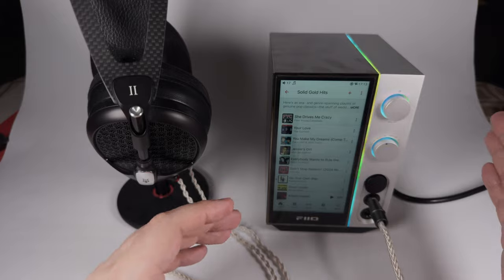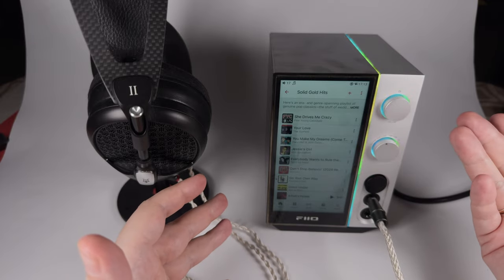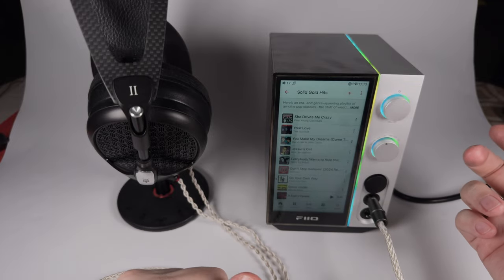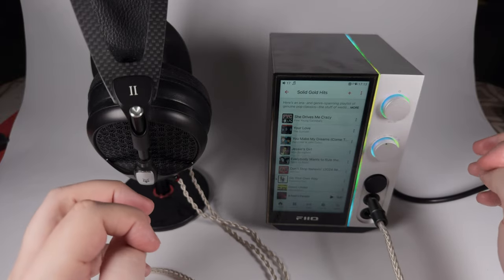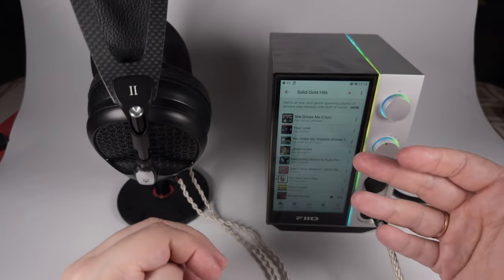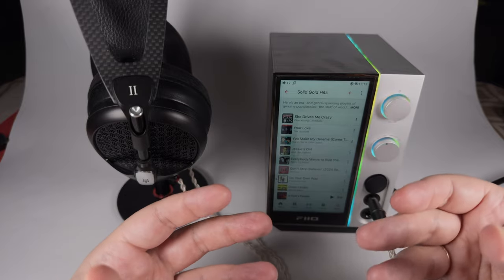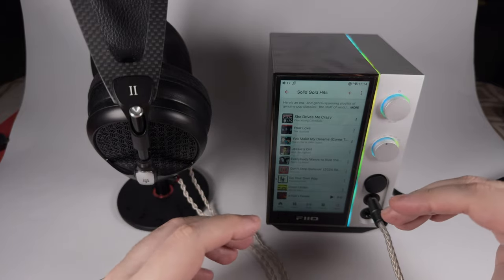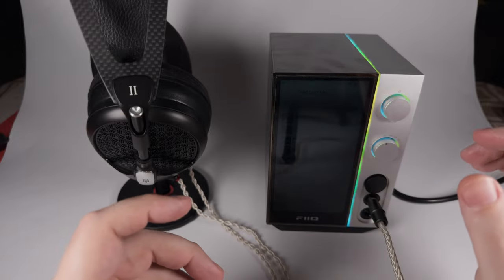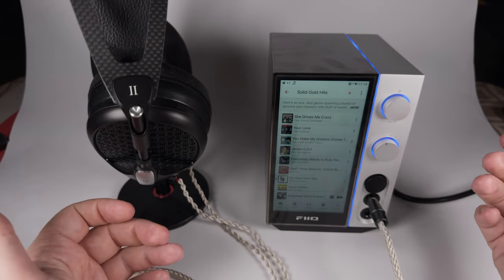In Bluetooth mode and USB DAC mode you'll get noticeable improvements because of the separate chips used. In DAC mode you'll get noticeable improvement in staging and lower latency, and actually lower latency in Bluetooth receiver mode too. The bass is deep — it goes to the maximum depth, has really good punch and rumble on the deep bass — but luckily that deep bass stays in its place with no attempt to highlight deeper layers to make everything more punchy or present.